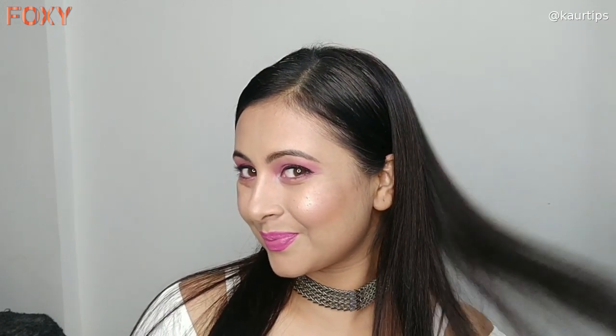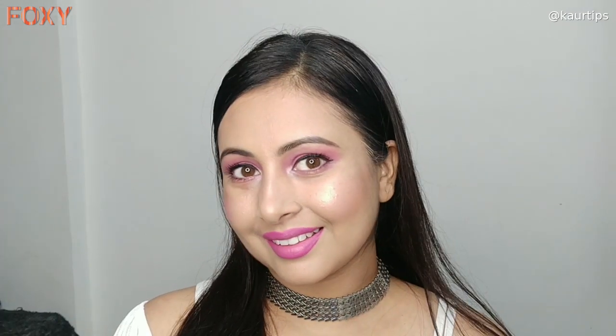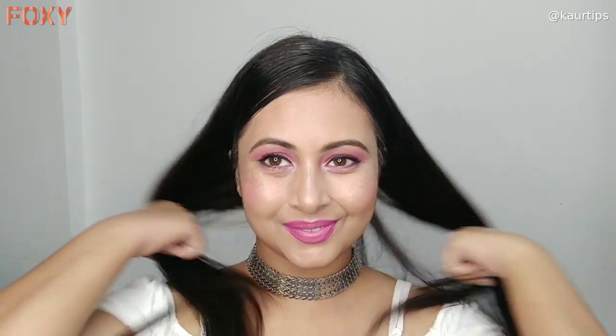And this is my finished makeup — an easy step by step summer daytime makeup look. How do you feel about this pink makeup look to pump up your mood? Comment below and download the Foxy app — the link is in the description box. That's all for this video, thanks for watching, bye, take care!